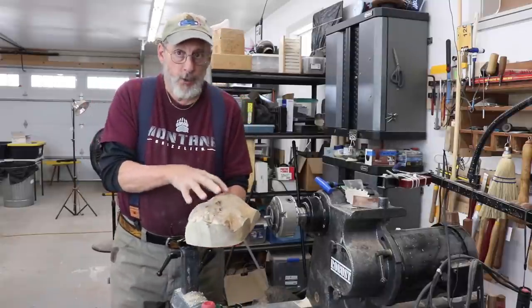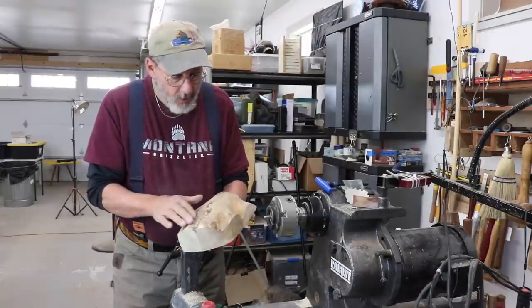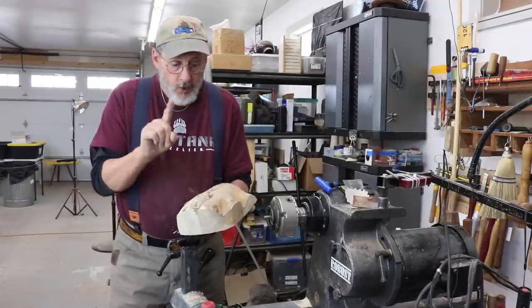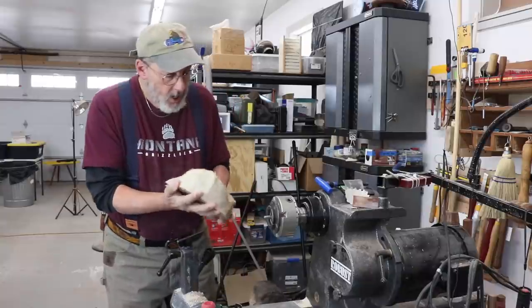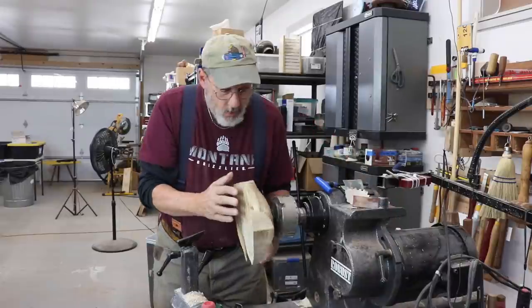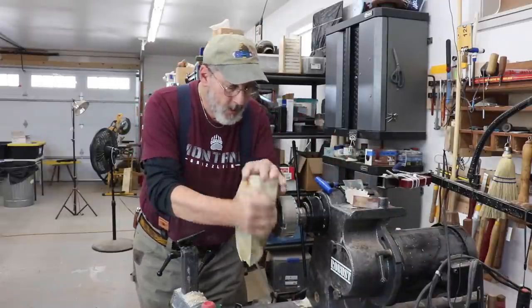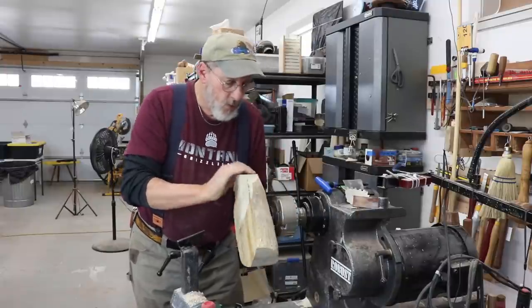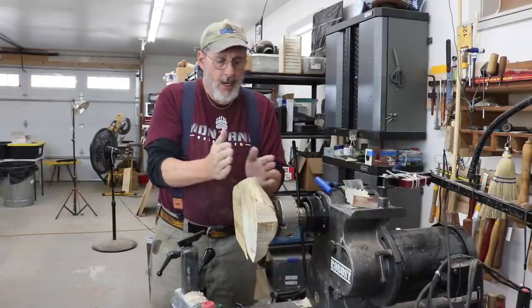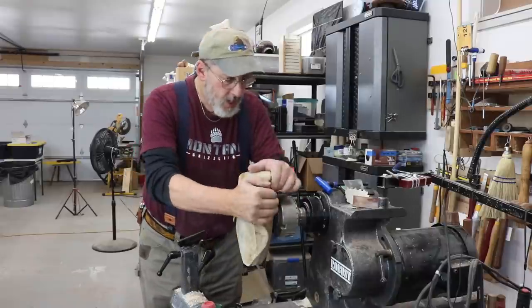This is going to be the top of my natural edge bowl. It's not a bark edge bowl - I've taken pretty much all the bark off, it was falling off. I have a hole drilled right in the center here, so the first fixing is going to be on a screw chuck. We'll wind this on and thread it on the rest of the way. This fixing is going to allow me to level this out so that I have a fairly even surface on the top of this bowl.